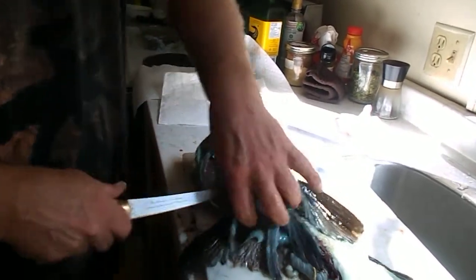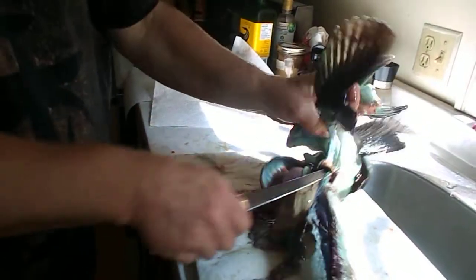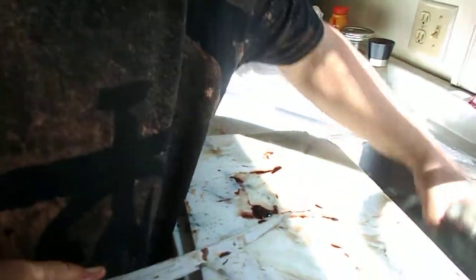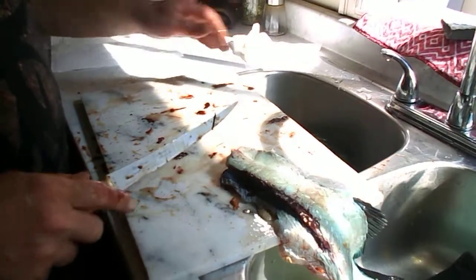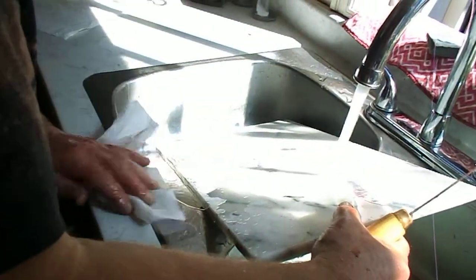This whole thing now will become a bisque. This piece here — this piece is for a bisque. This piece we're just cleaning off. They're pretty simple.